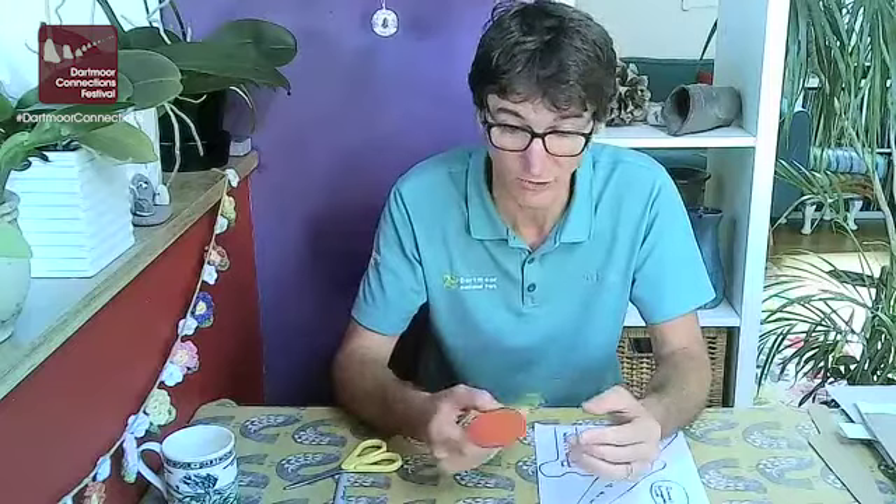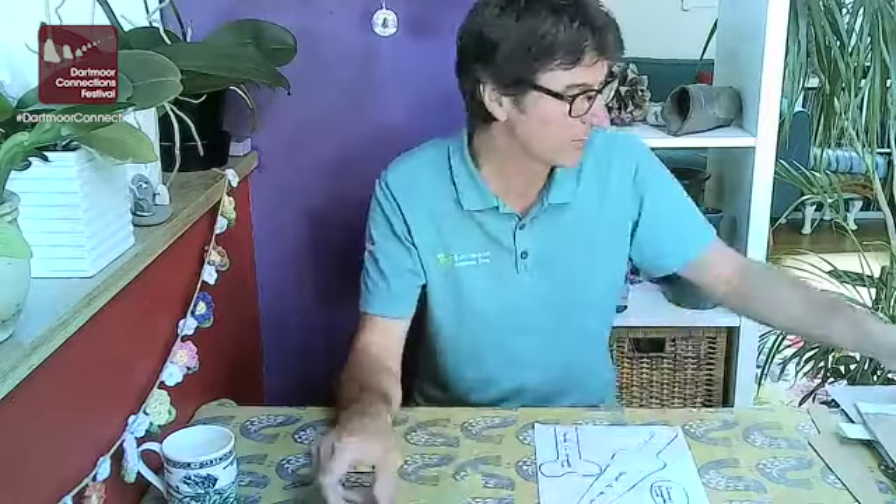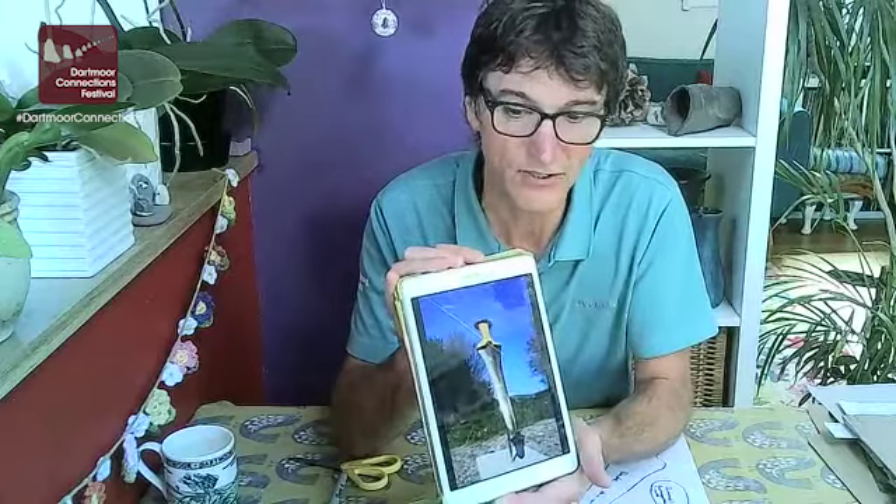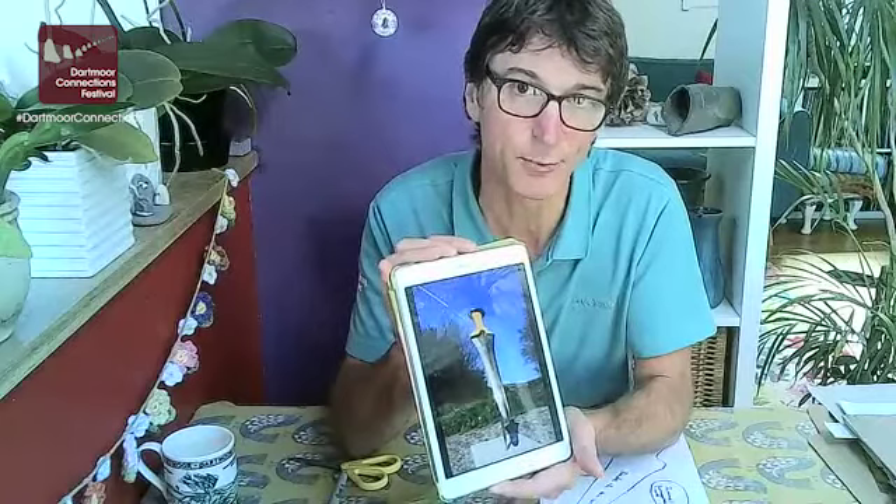It was also incredibly worked with fine gold pins as well. I've got some pictures of it here on my tablet. This picture is a picture of a replica of the Dagger. Sadly the Dagger was stored in Plymouth and during the Second World War the building it was in was bombed and destroyed, and the Dagger was lost with it. So this is a replica based on drawings that were made at the time, and when the visitor centres reopen you'll be able to go and see this replica up at Prince Town and also at Post Bridge as well.